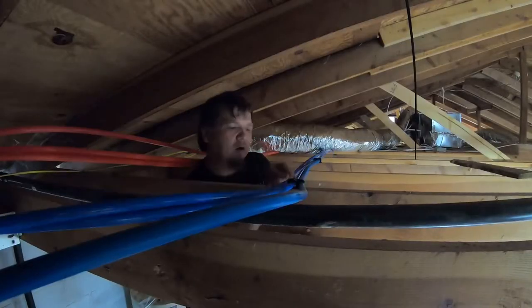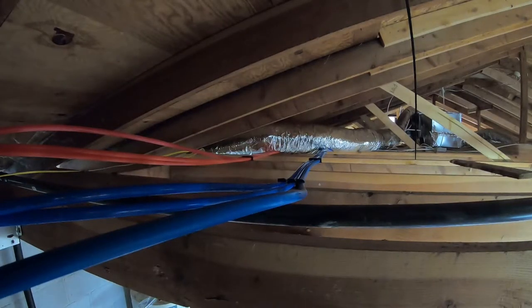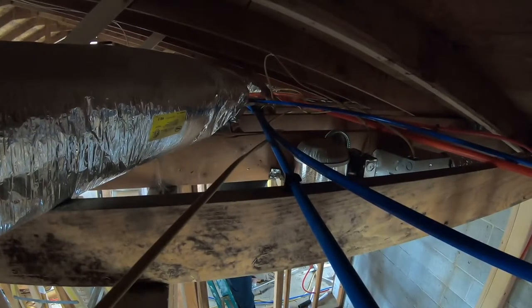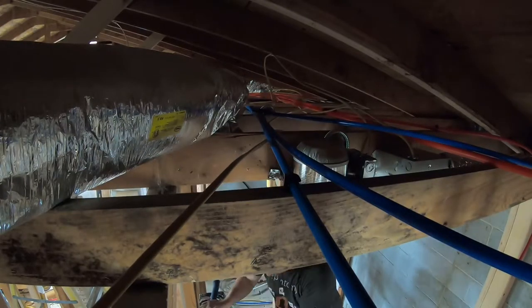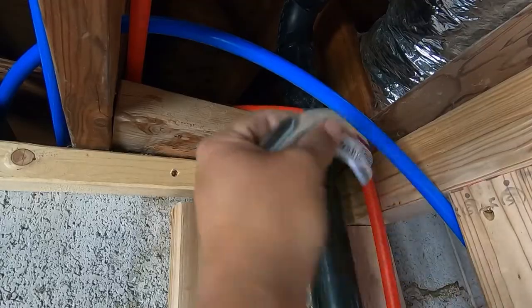I had a really hard time with some of these. Once I had the lines in I tacked them in with clips to keep them in place. I ran all the cold lines together and all the hot lines together — cold is in blue, hot is in red. I had to keep track of them all so that when I went to do the manifold at the end I knew what was what.